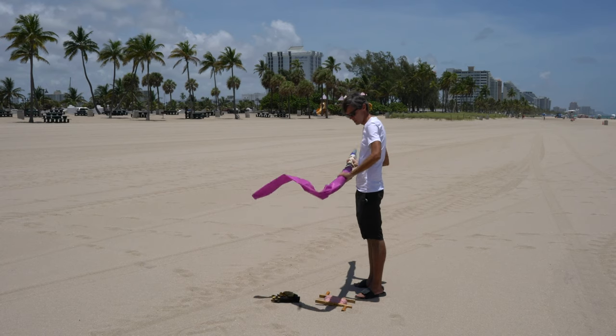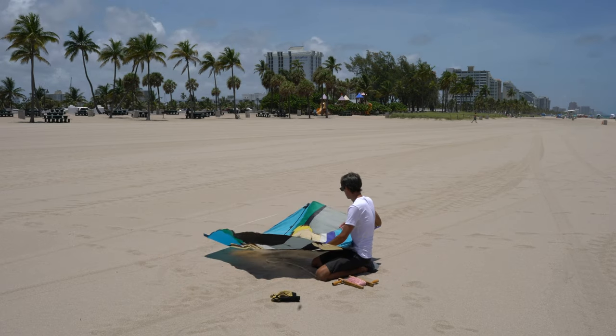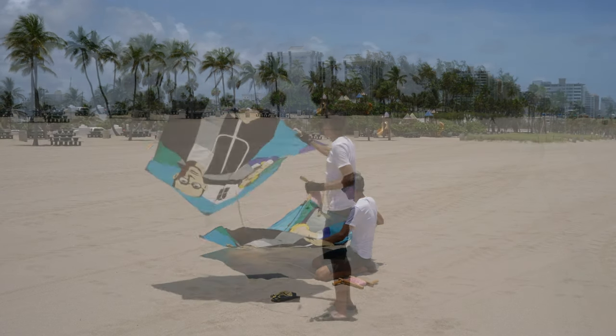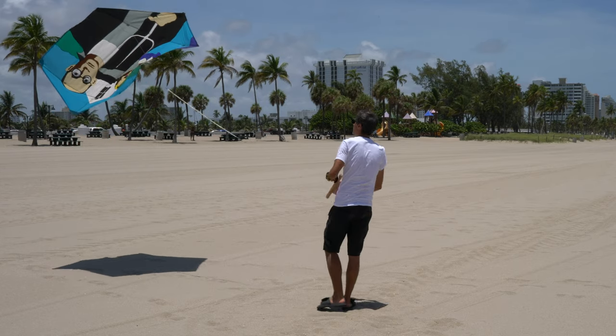The kite that I'm using here is my Rokaku kite. It's a great light wind lifting kite and you might recognize it from the video that I made about all of my kites. I'll put a link to that video in the description of this one so you can check it out.